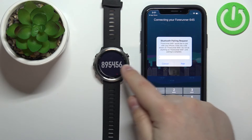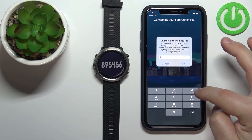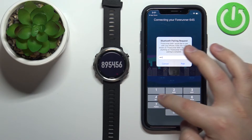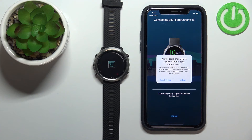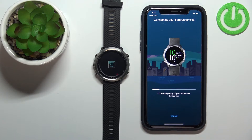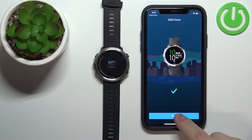Now we need to enter the code shown on the watch. In my case it's 8-9-5-4-5-6. Tap Pair and wait. Another pop-up will appear about notification permissions — you can allow or deny it. Then wait until the setup is complete, and tap Next.